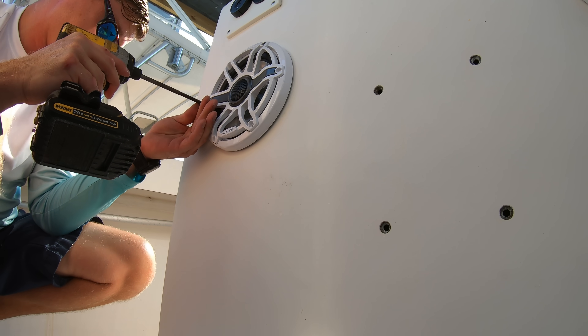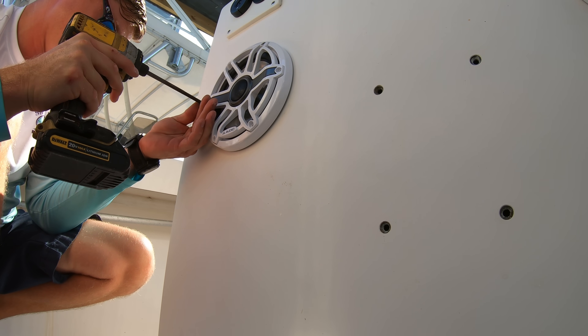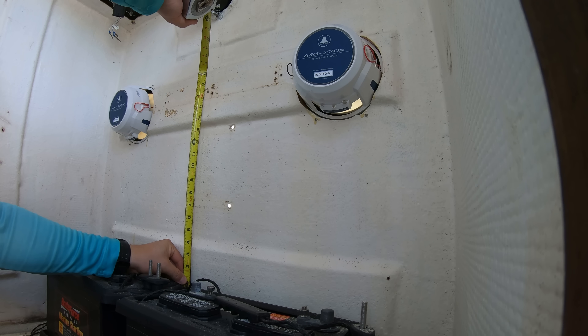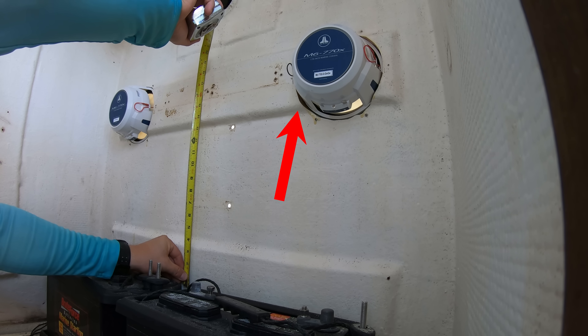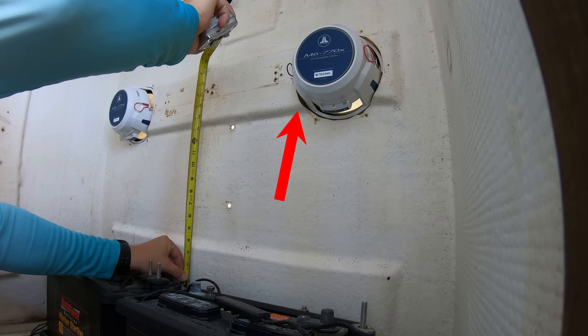For this boat, we had to go ahead and install the speakers into place before making the starboard plate, because the same concept comes into play with the speakers — they will need enough material to bite into in order to be properly secured into place.